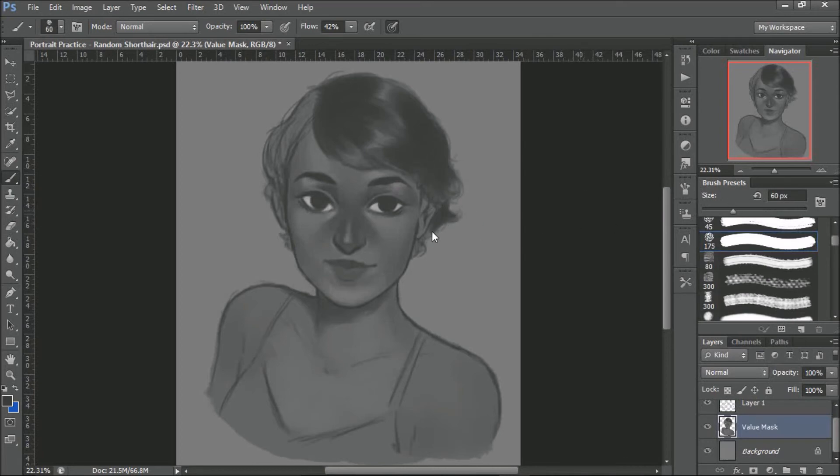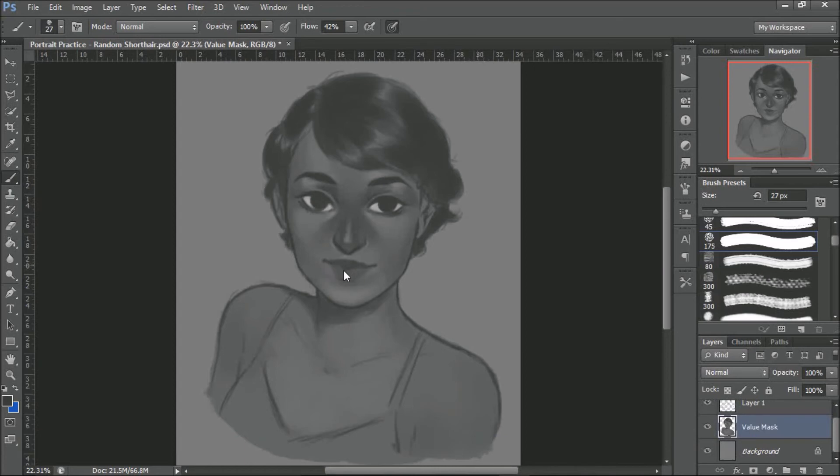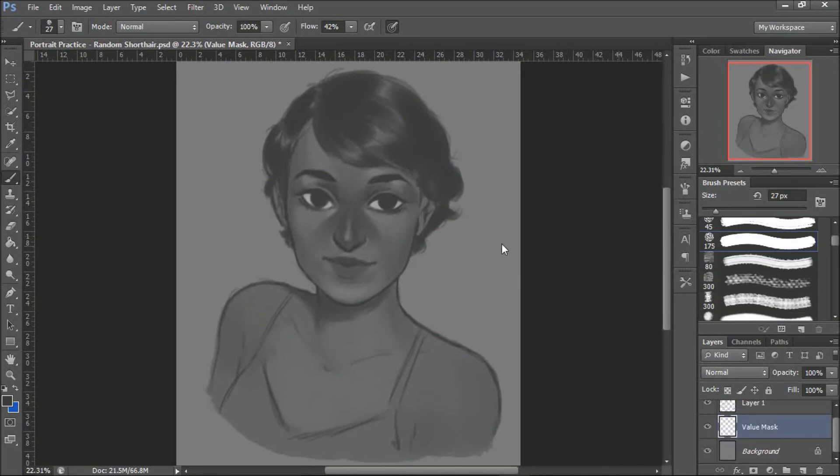Okay, so here we're starting with the hair. I did a dark color for the hair because I wanted her to be kind of a brunette. If you don't want dark hair, then keep the hair light — I'll tell you why probably in the next video when I start coloring. But the rule is: if you want lighter colors later on when you start coloring, keep the value light. If you want darker colors, keep the value dark. I wanted her to be a brunette, so I kept the hair dark so she can have nice brown or reddish-brown hair when I go into color later.